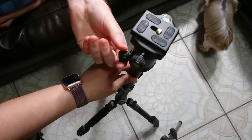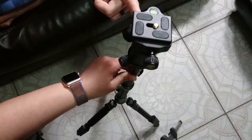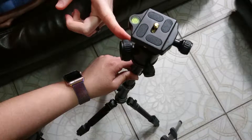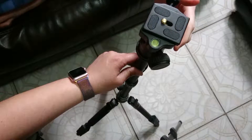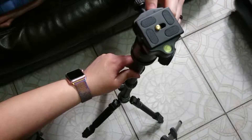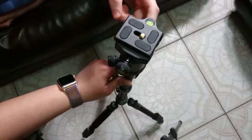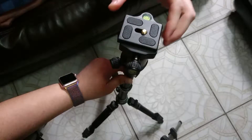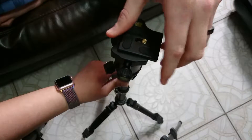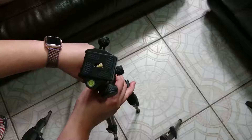So you can loosen the knob and then this will spin. Unfortunately there's no handle, but that's not going to be difficult to add on. You can control how tight you want to have this locked down. You also have this easy quick release piece on here as well.